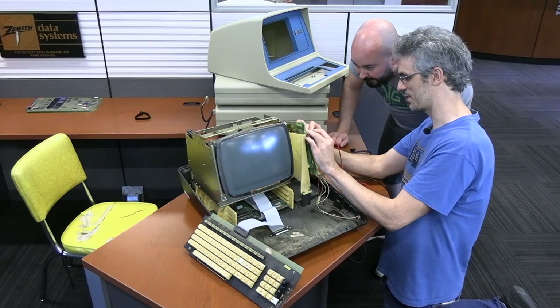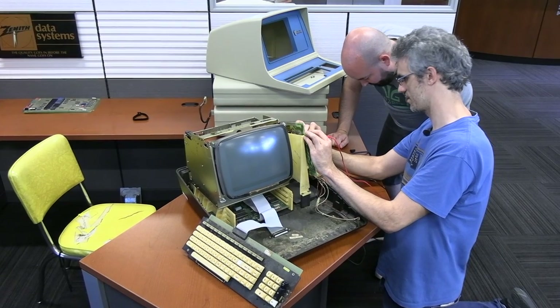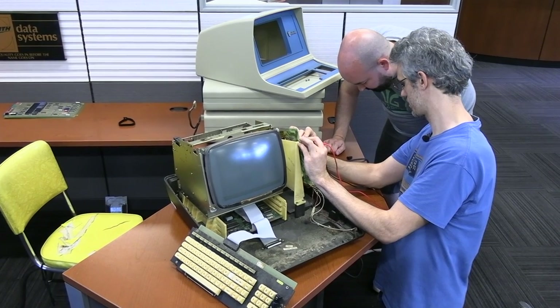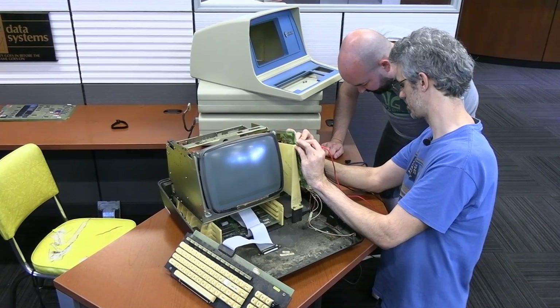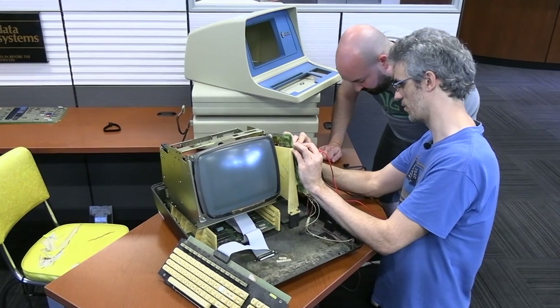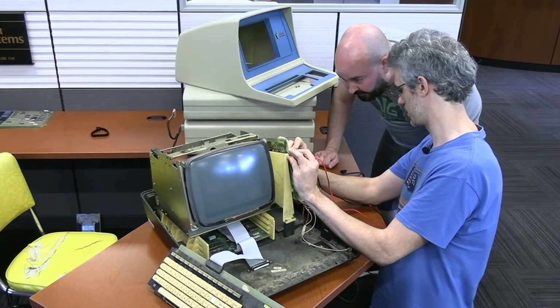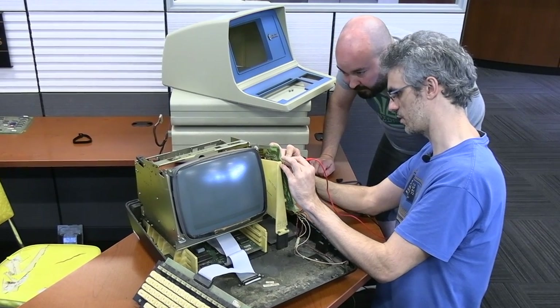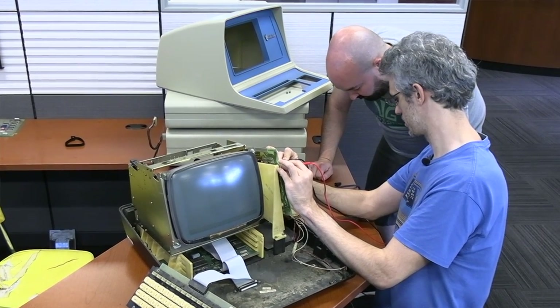First order of business was to see if the Centurion terminal could be brought up and running. They ran into stumbling blocks right out of the gate — no feedback from the terminal at all: no red light indicator, no beep, no CRT filament activity. It looked totally dead. They spotted a dead resistor on the power supply and made an educated guess that it was 220 ohms, but after replacing it, the terminal was still completely dead.